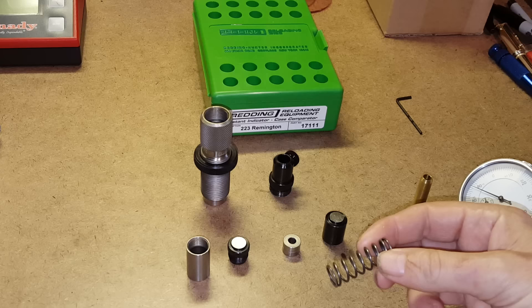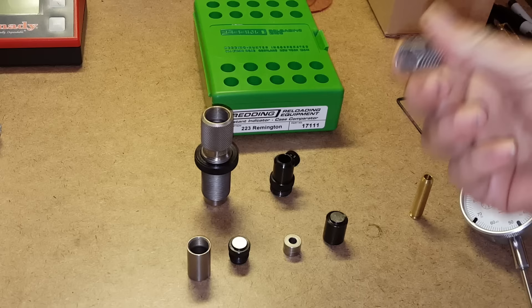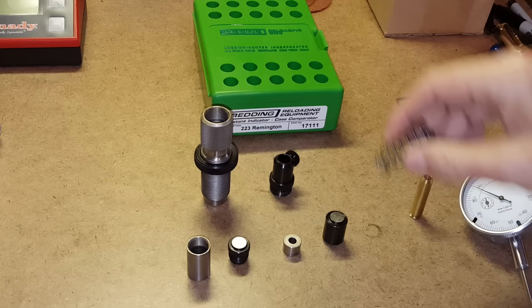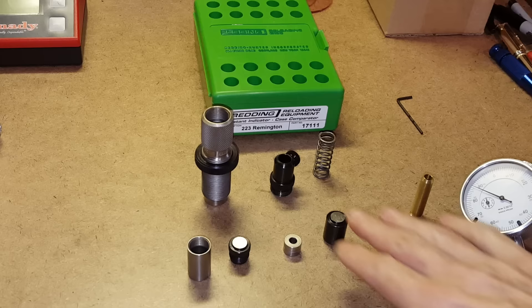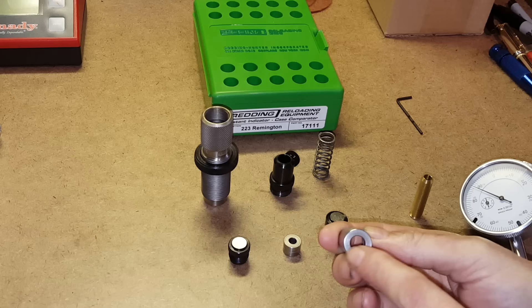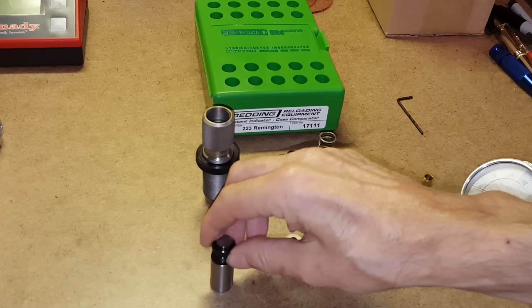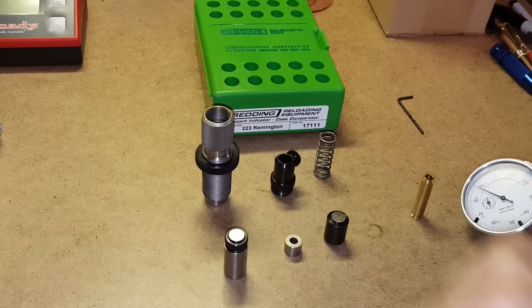There are times when you may not want to use the spring — for example, if you're comparing cartridges that have minimal neck tension on the bullet, the bullet may get pushed down into the case, or if it's not crimped. We have inserts, and depending on which set you put in, it determines what the indicator will measure. The shoulder contactor has a hole set to the datum diameter for measuring headspace to SAAMI specifications, and has a cap that screws on top.